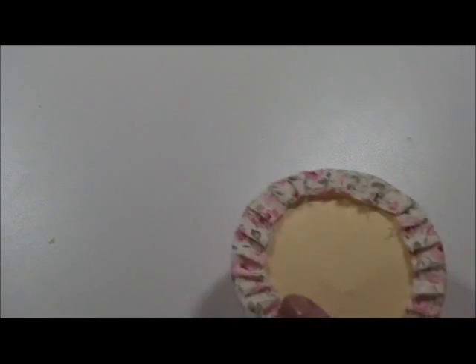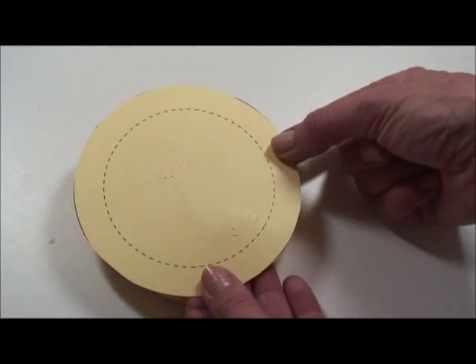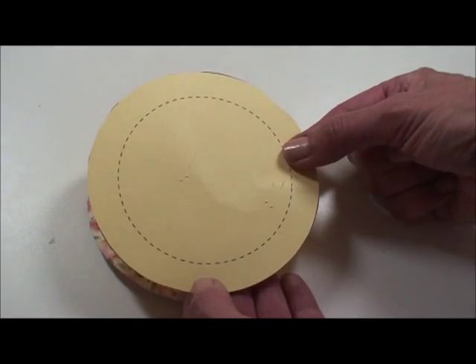We're now going to show you how to do a puff sleeve. We Xeroxed our pattern. Some of the patterns may just give you the outside line. This is about a half an inch in, so just make a half inch smaller circle in the middle.